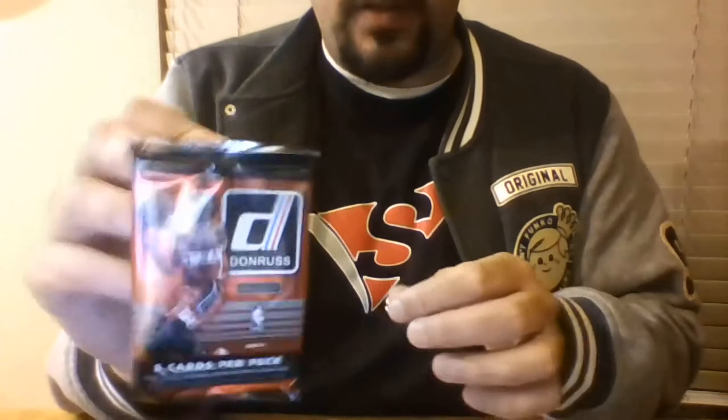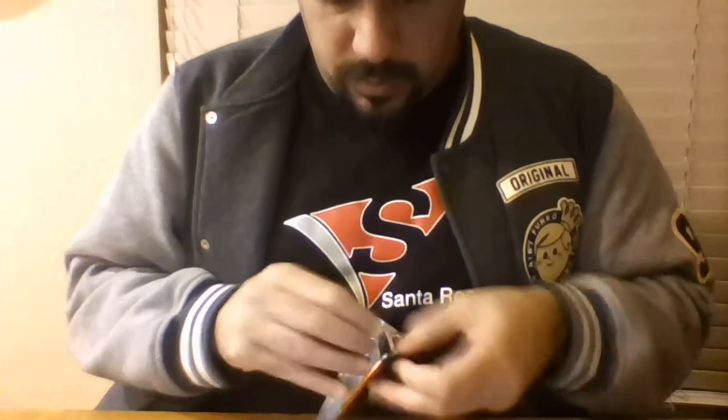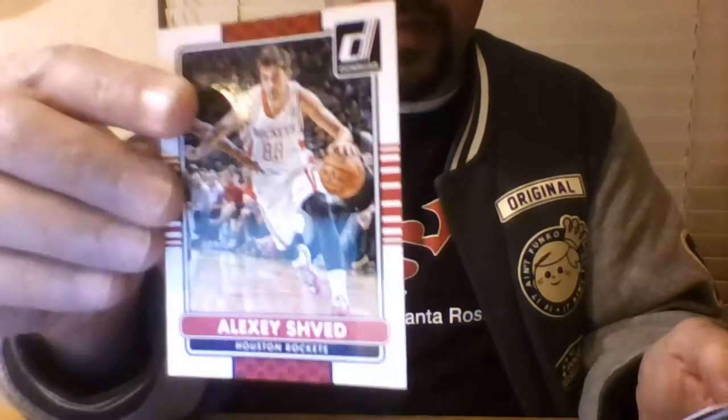Too bad Baby Jordan didn't become Jordan, because then that Harold Miner might have been something. Next is the Donruss with a mystery John Wall. Looking at the back we can see Court Kings John Wall, Chris Paul, D'Andre Jordan production line rebounders, Corey Brewer, Alexei Shved, Lou Williams, Andre Drummond, and Joakim Noah.